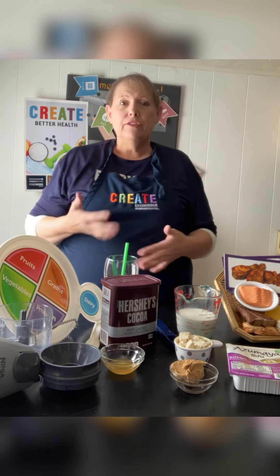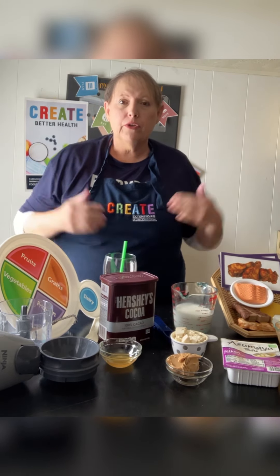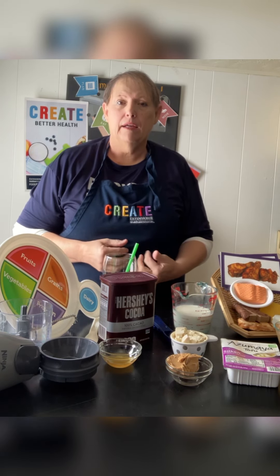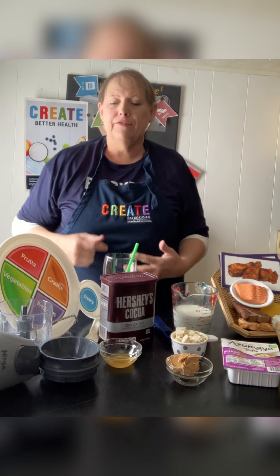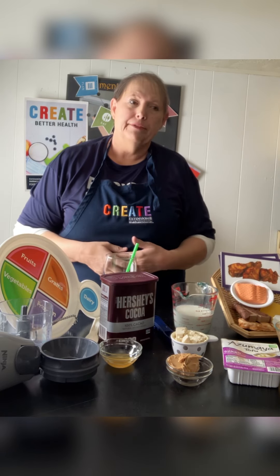I've got all the ingredients in front of me so you can see how it's made. It's really easy. If you don't have a blender like mine, a different kind is okay — it all works. If you don't know how to use your particular blender, ask a parent or supervisor to help you out, and I'm sure they will show you how.